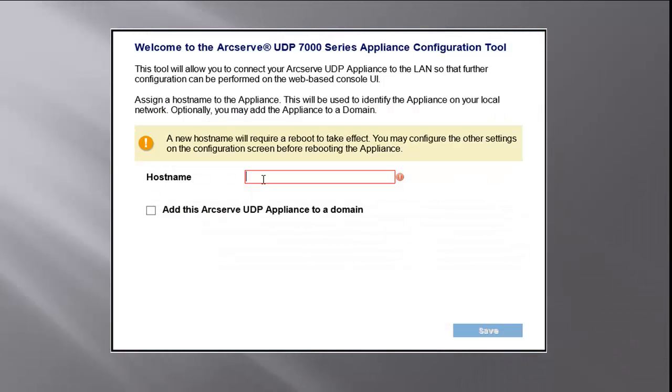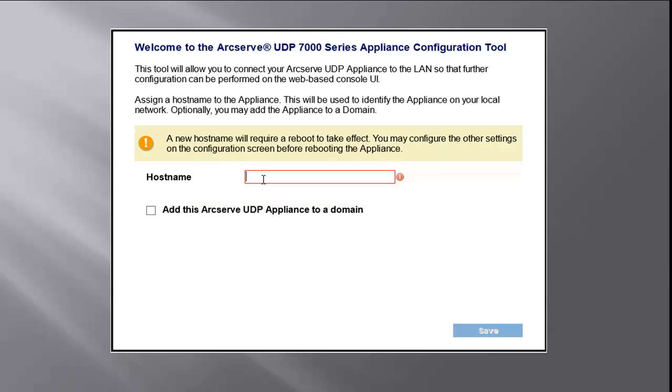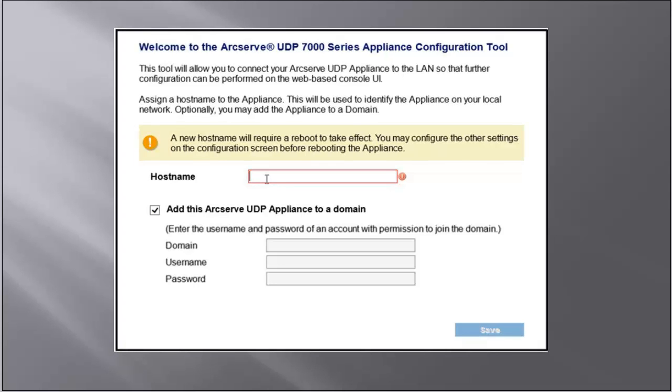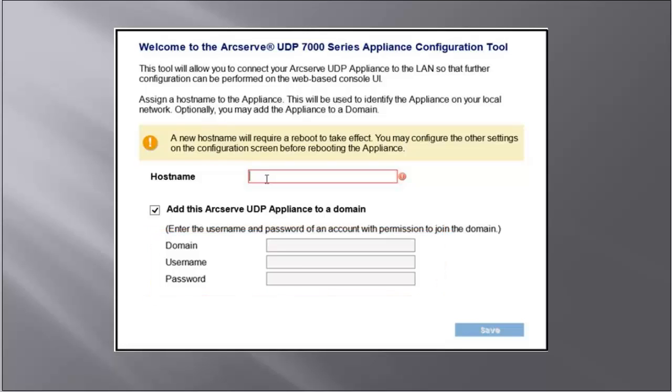After you accept it, the Welcome to the ArcServe UDP 7000 series appliance configuration tool screen opens. Assign a host name to the appliance, and then configure the network ports. Assigning a name helps identify the appliance on your network. To make your appliance a member of a domain in your network, click the Add this ArcServe UDP appliance to a domain option. Then specify the domain, username, and password. Click Save, and the dialog to configure your network connections opens.